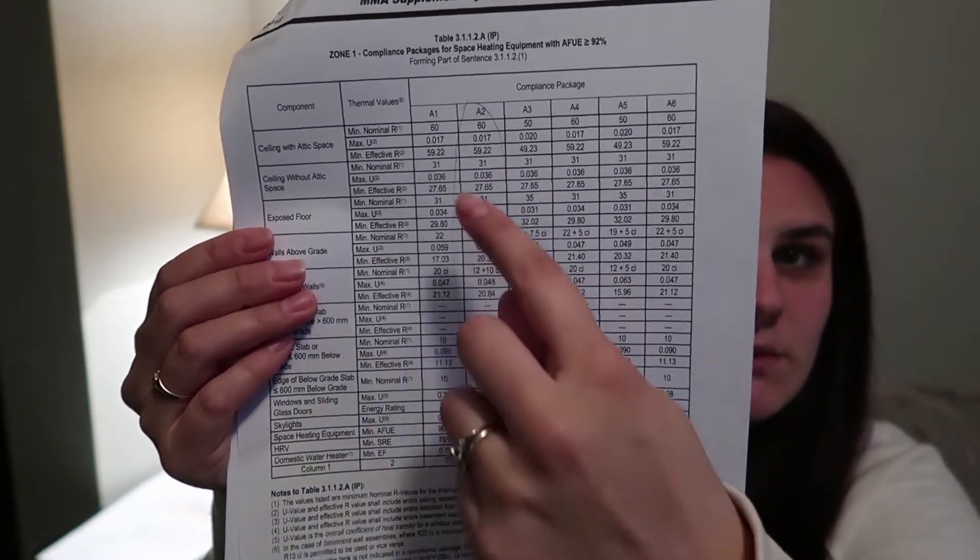So this is what it looks like and we chose A2, and I'll kind of go through it with you — what we require for our house. This is based on the type of furnace you're getting or the type of heat you're getting in general, and then where you live and that type of thing.